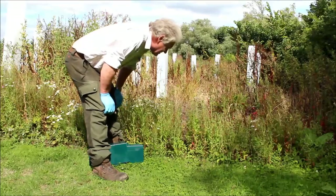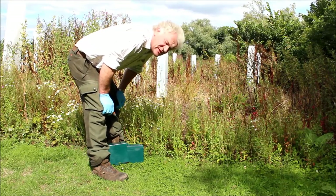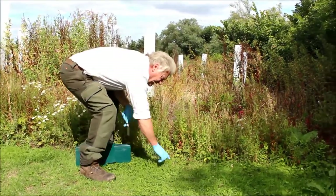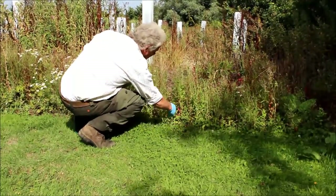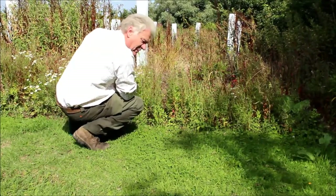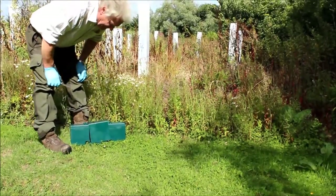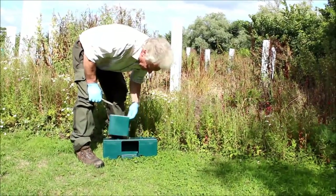Here we go again. Now we're going to put the Quill Vermin Trap Box on a run. Here we can see a really classic rat run. The grass is just down there a little bit — you can see a tunnel through there. Old Mr Ratty's been going through here an absolute treat, so it'll be nice to catch that one. He's obviously doing a bit of damage to the young birds around here. Let's get this Quill Vermin Trap Box sorted out.